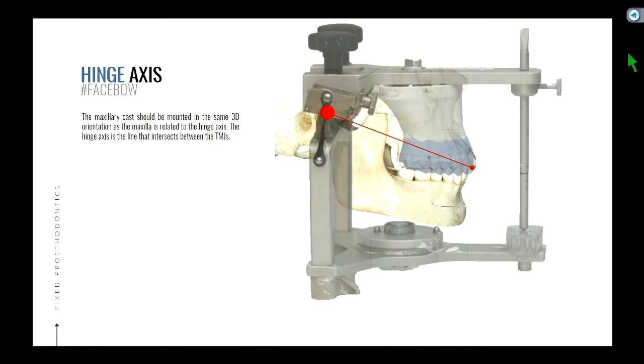When the latch is down, that simulates the pure rotational movement. But the articulator can also mimic the translation movements — straight protrusive and lateral. You see how this instrument starts to mimic what our jaw does? This will be important. So the maxillary cast should be mounted in the same three-dimensional orientation as the maxilla is related to the hinge axis.